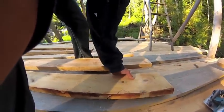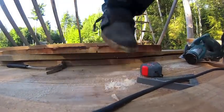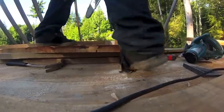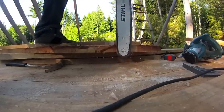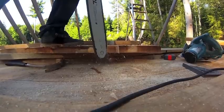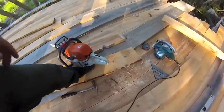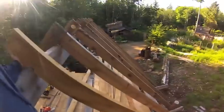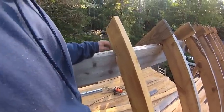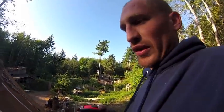I'll show you how I like to do it with the chainsaw. I've got my first piece in and it looks like a perfect fit. I'm going to stick it on my two-foot layout point. On a two-foot layout that means you're going to have 22 and a half inches in between the two pieces.